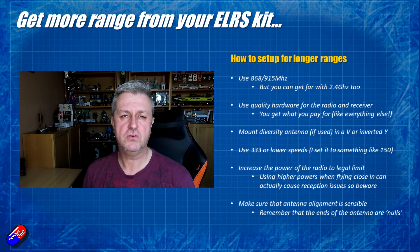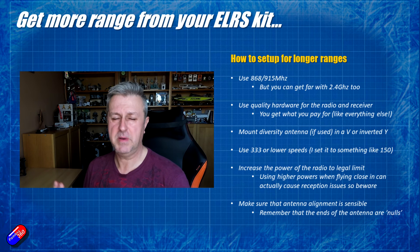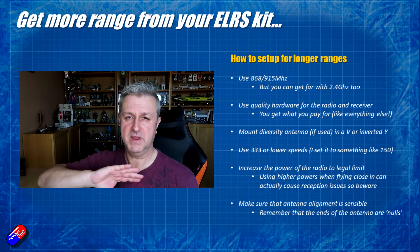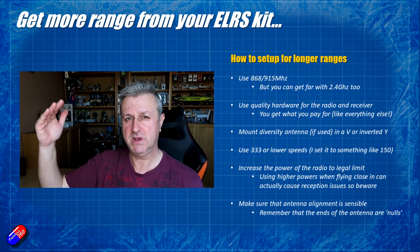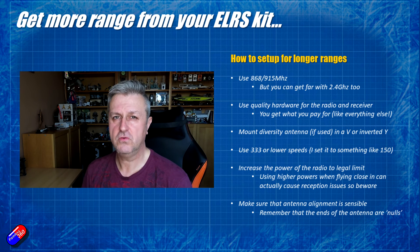And then the last two tips: you can of course increase the power, but if you've been increasing the power and it's not making any difference — it's actually making it worse — you're probably overwhelming everything. I would actually take it the other way and reduce the power. You might find that works for you.